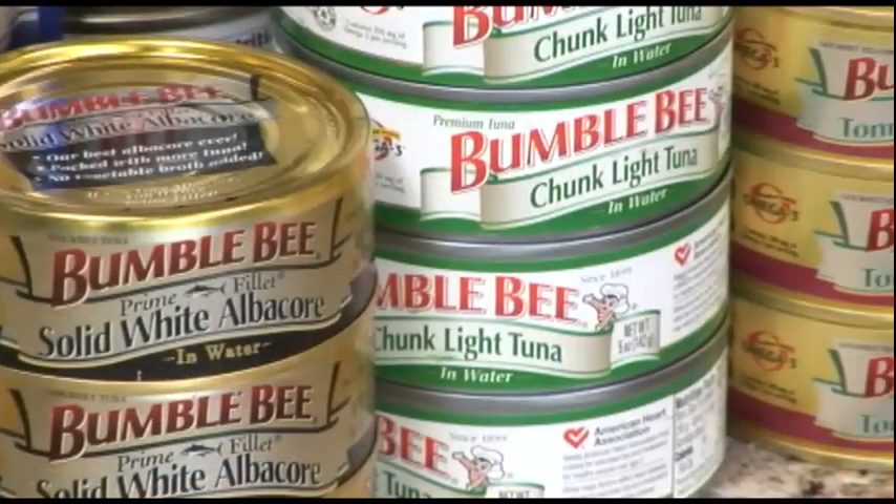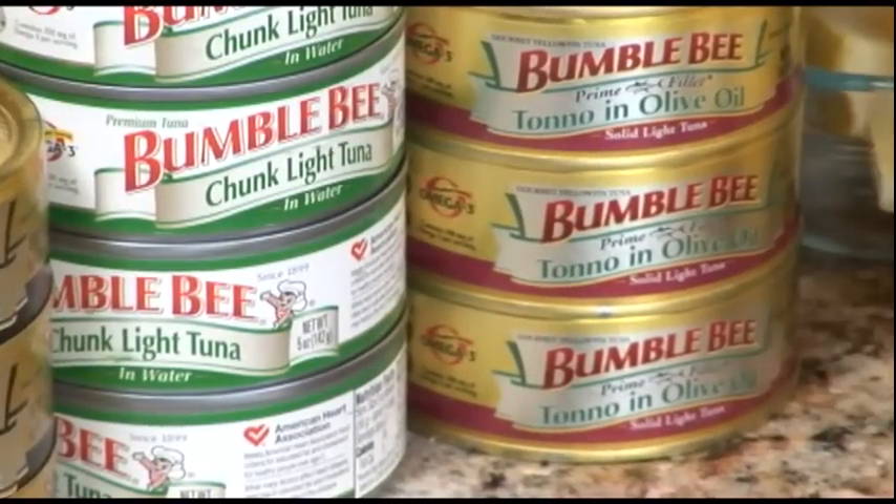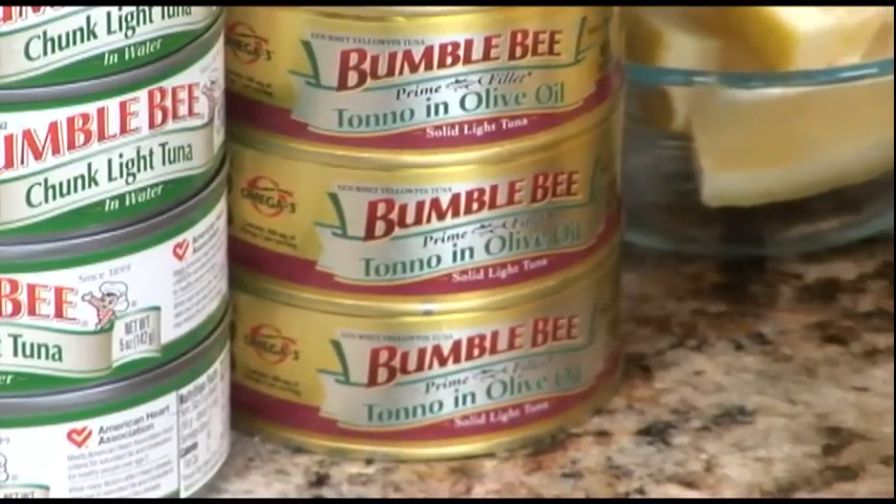Hello, I'm Scott and welcome back. Today we're going to introduce a classic tuna salad using our Tono and olive oil. It's a premium yellowfin tuna from the Prime Filet line.